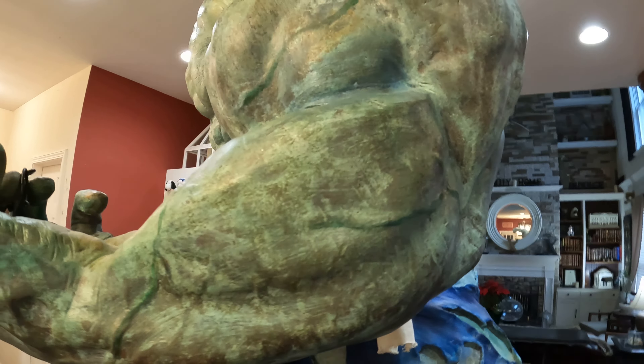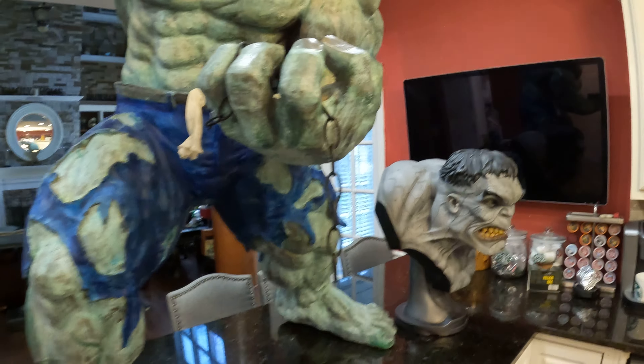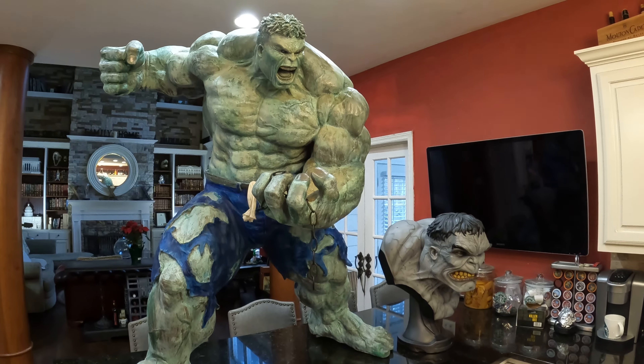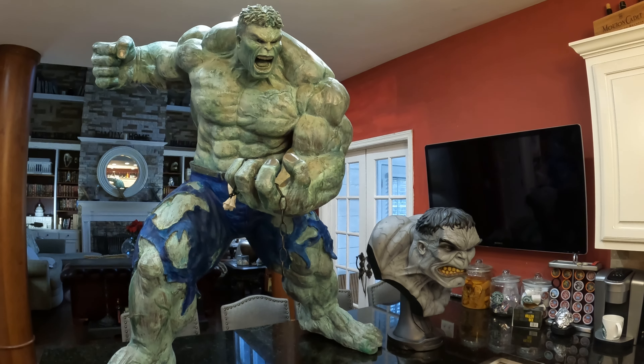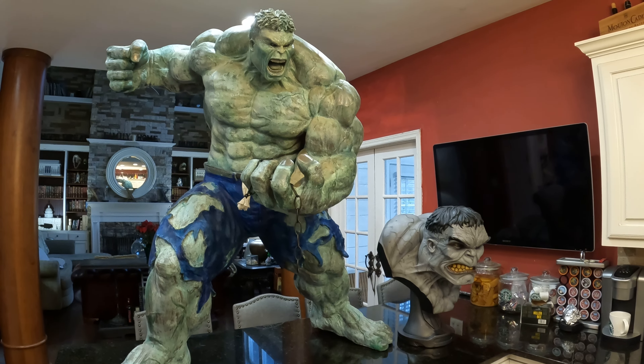I kind of screwed up on the pants here — he should be wearing purple pants, but what can you do. I have the life-size Sideshow bust right here for a size comparison so you can decide for yourself the scale of the statue. I had trouble putting it on the countertop, but it is just massive.